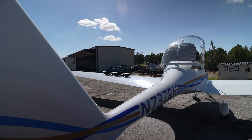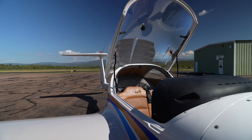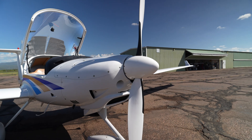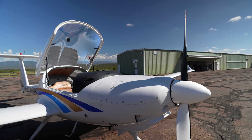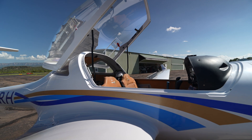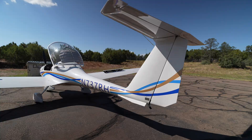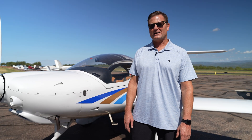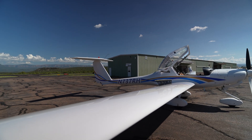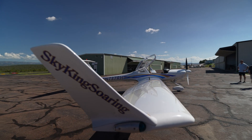It's not a Diamond DA-20 Katana — it's actually the HK-36 Super Dimona. The two aircraft are indeed manufactured by the same company, Diamond Aircraft. While they look very similar, there are a couple of unique and important distinctions. Both are two-seaters, both are made of composite construction, and both have tricycle landing gear — although the HK-36 does come in a tail-dragger version. The most obvious difference is the super long wing on the Super Dimona.